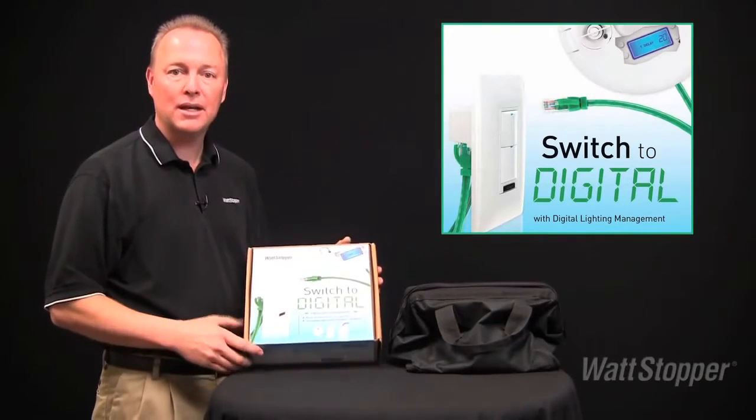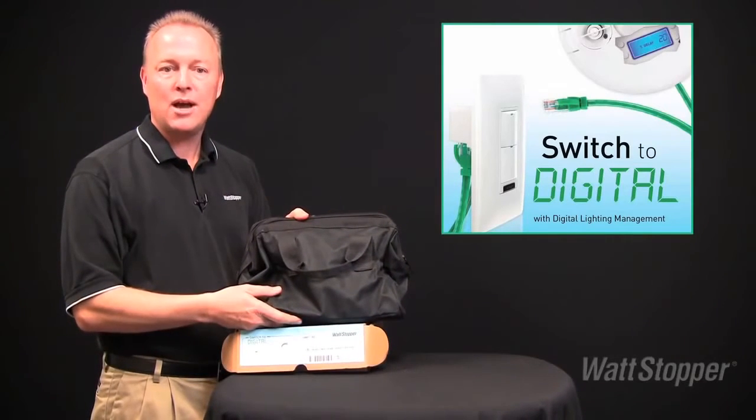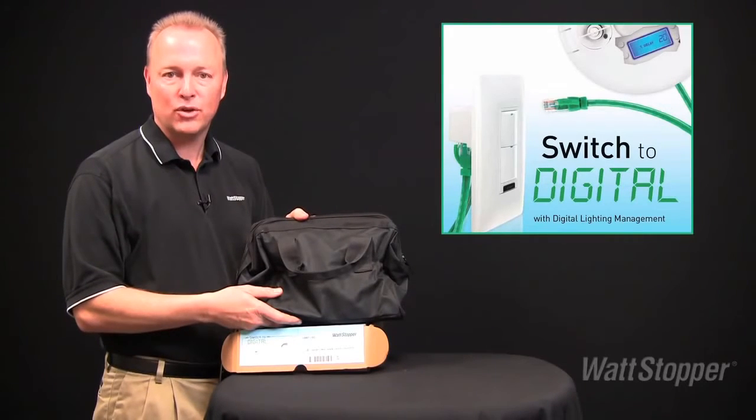And now, Wattstopper made it easier than ever with DLM room-in-the-box kits. We've even developed a tool bag demo for you that shows you just how easy DLM is. It all adds up to great sales opportunities for distributors and the best control solutions for contractors.